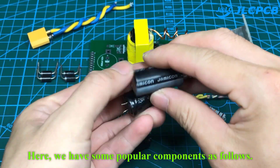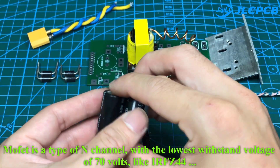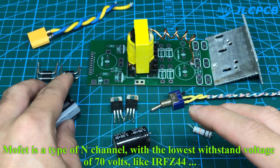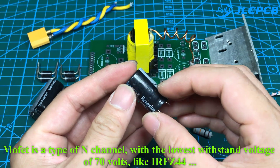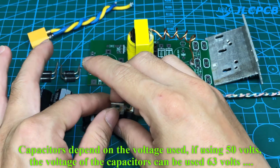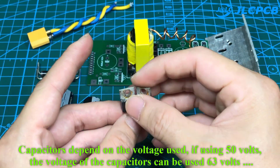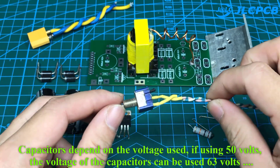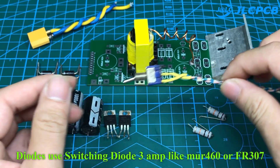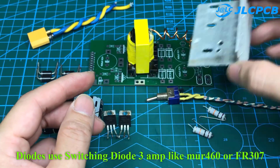Here we have some popular components as follows. The MOSFET is an N-channel type, with a minimum withstand voltage of 70 volts, such as the IRFZ44. Capacitors depend on the voltage used — if using 50 volts, the capacitor voltage rating can be 63 volts. Diodes use switching diodes rated 3 amps, like the MUF460 or FR307.